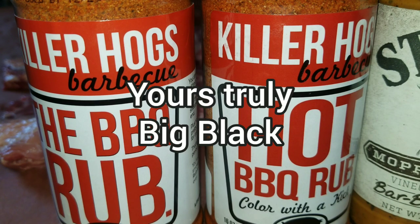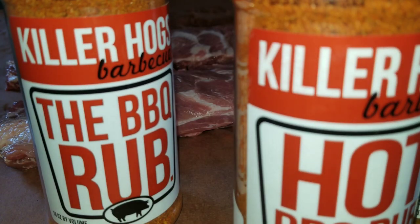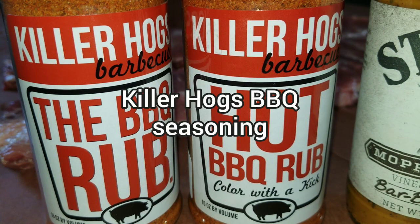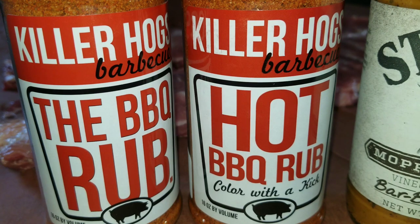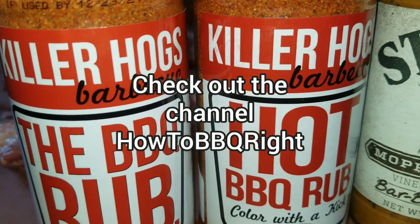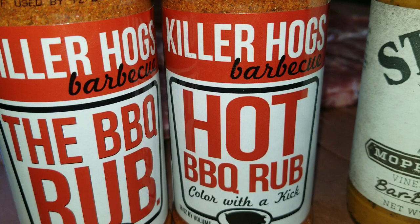Hey y'all, this is Big Black Barbecue and I'm back with another video. Today I got some products I want to review - I got these online at Amazon. The first two I'm going to review are Killer Hogs barbecue. If anybody knows anything about pitmasters, Malcolm Reed on 'How to BBQ Right' actually makes these - this is his company's spices. I've always been a fan and I just wanted to try them. I've never tried these before.